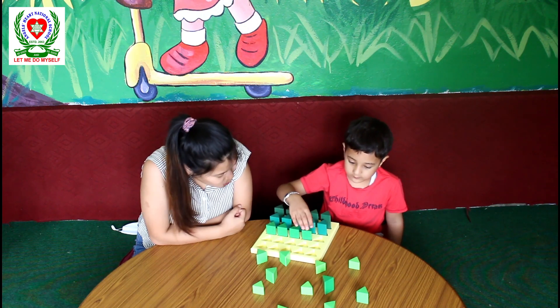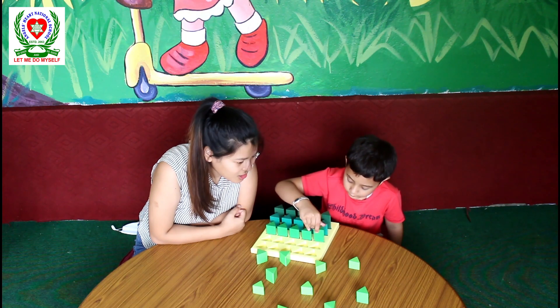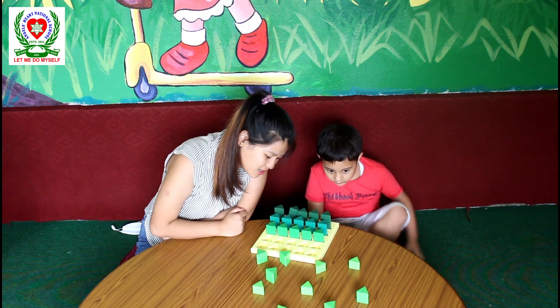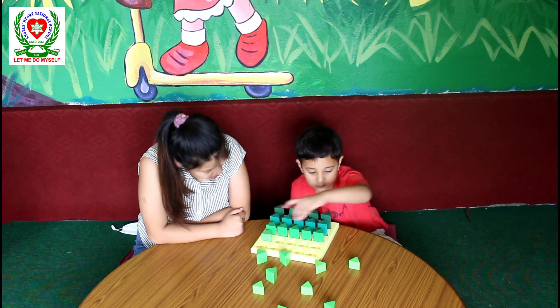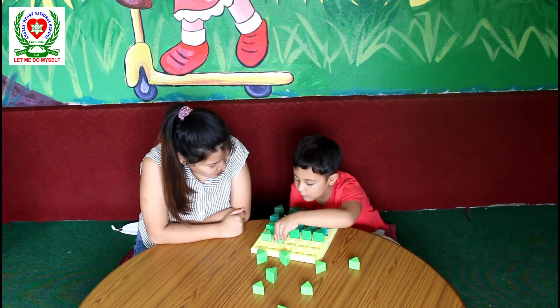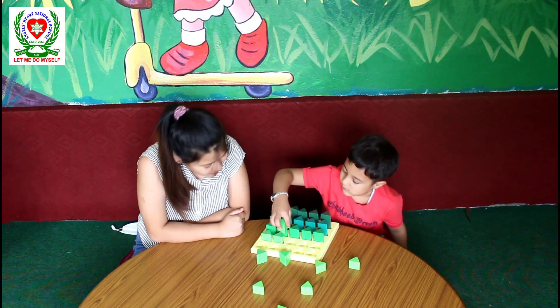Okay, now how about the last one? Good. Can you find the tallest next? Which one is the tallest now, Dipson? Okay. Very good Dipson. Good job. Next — which one is the tallest next? Good job.